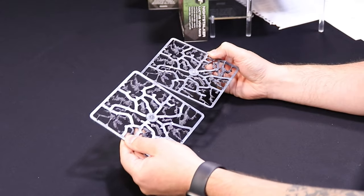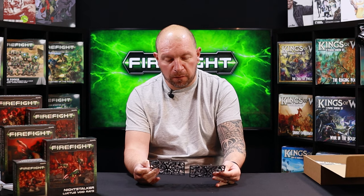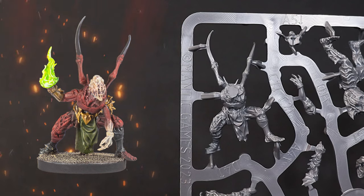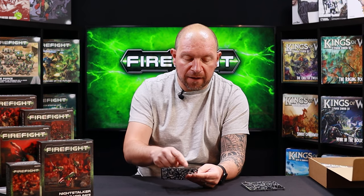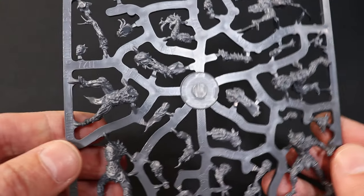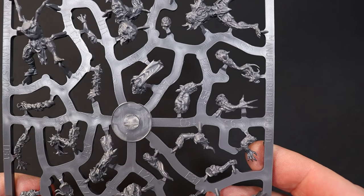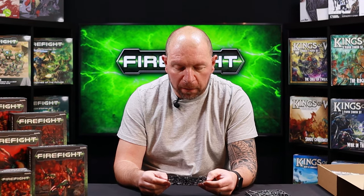We'll start with these two sprues here — these are the two for the Void-Touched. Two identical sprues, each making five different models. There's a leader model with what they call the dorsal limbs, basically spiky talons on the shoulders. If you're making them as two separate units of five you can use those two as your leader models; if you're making one unit of ten you can clip those off. Really nice sculpts, lots of detail — these are creatures that have been touched by the void and become all manner of twisted, creepy things. These come on 25mm bases.